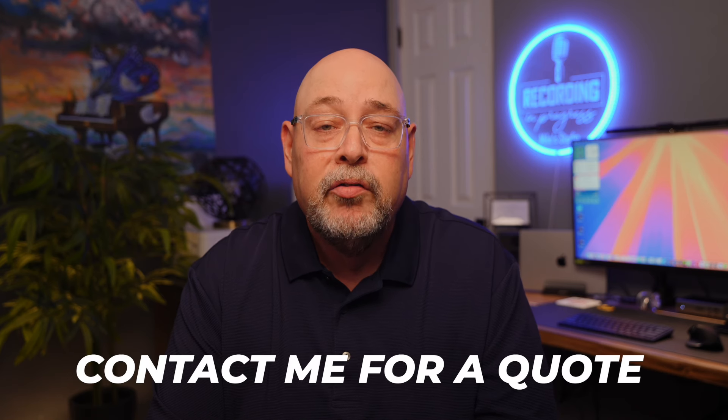I am an authorized Graphtec dealer, so feel free to contact me via the link in the description below if you're interested in purchasing a new CE8000 or any one of the other Graphtec models, and I'll be sure to email you a discounted quote. Financing is available.